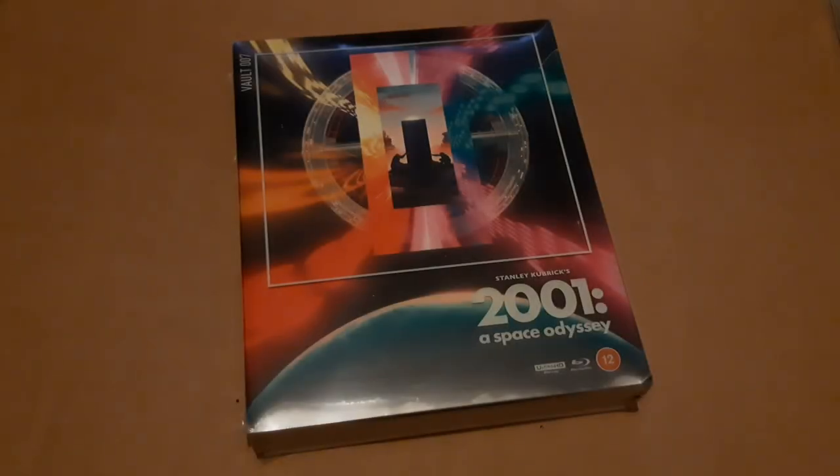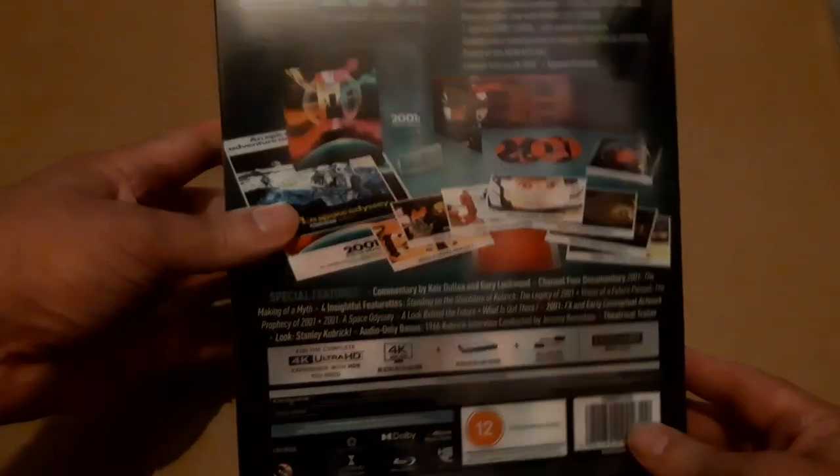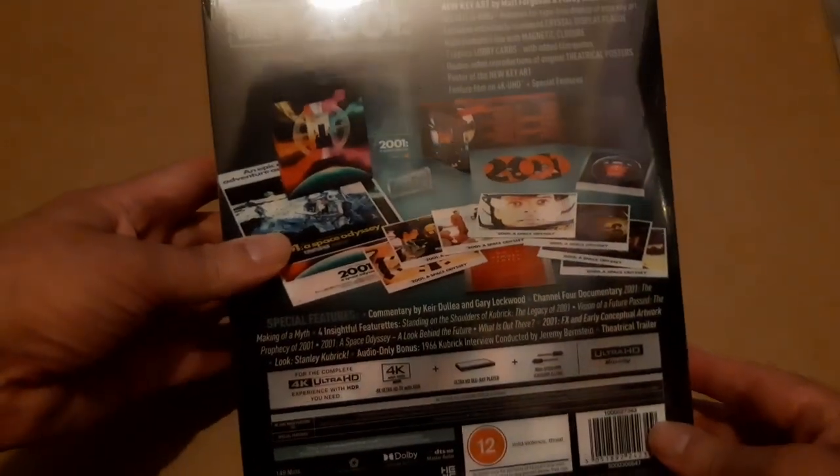Here's the kind of thing I never thought I'd find myself doing — an unboxing video of a sort. Let's have a look at the FilmVault version of 2001: A Space Odyssey, which is much easier to show the contents of on a video than it is just discussing it in text.